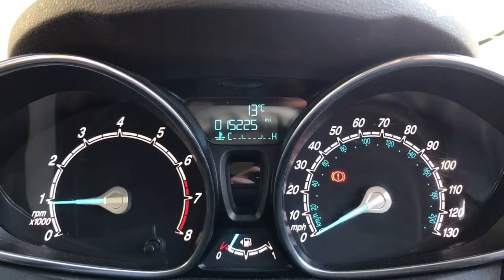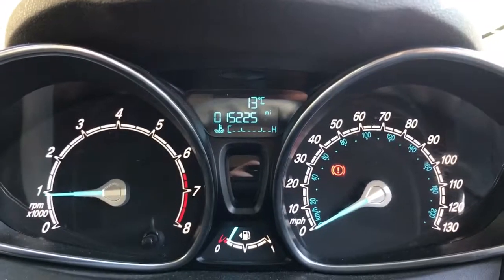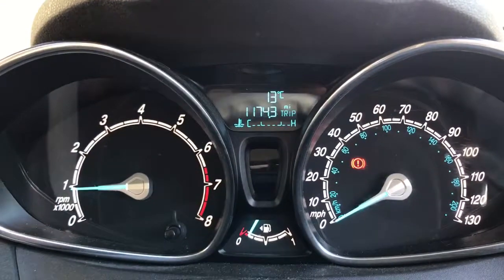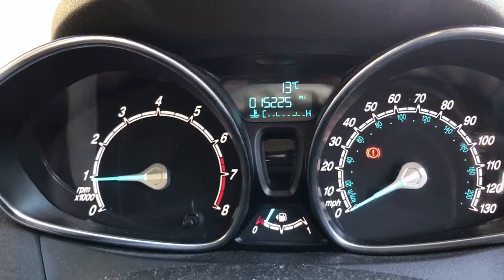We're going to start with the dials. On the left hand side we've got the rev counter and on the right hand side the speedometer. You can see the fuel gauge appears in the middle at the bottom, and then above that the total miles on this car, which are 15,225. You can change that information using the button on the end of the indicator stalk for various other bits of fuel economy info.